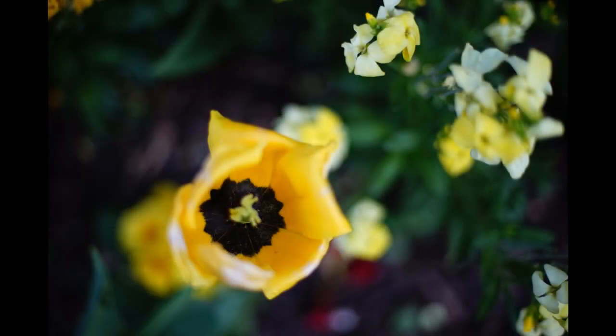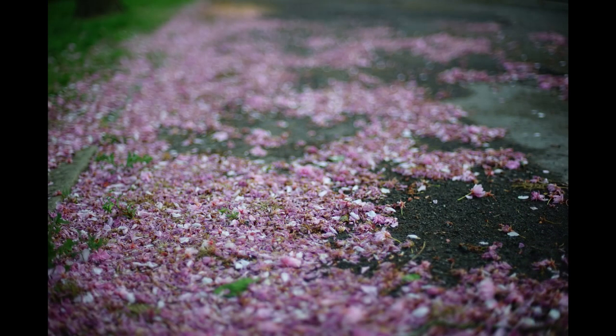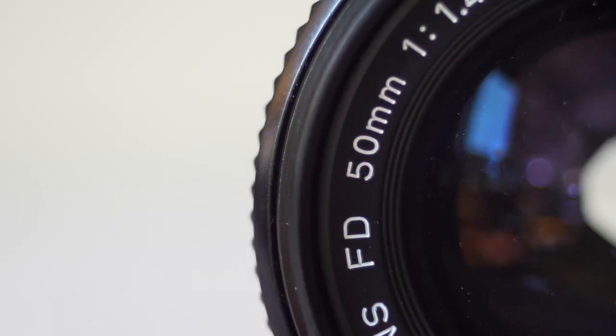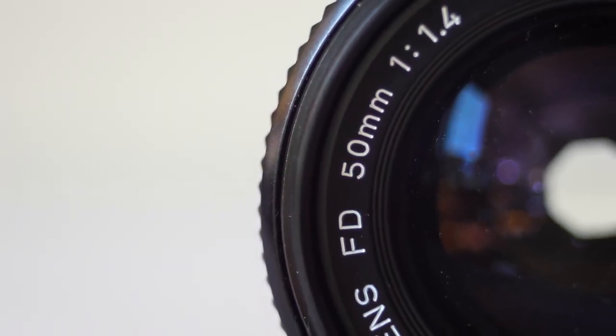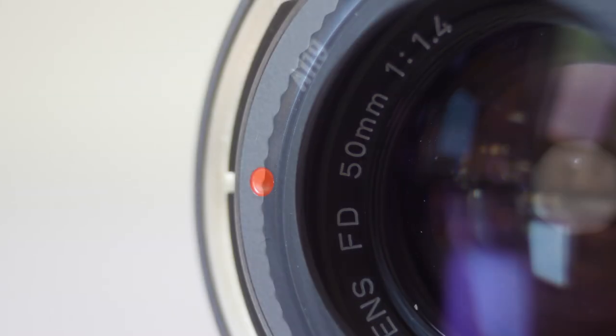Fewer are as nicely made as this one, though, and if you're looking for quality of manufacturing and you like its colour palette, this could well be the lens for you. Our final lens for today is the Canon FD 50mm F1.4.